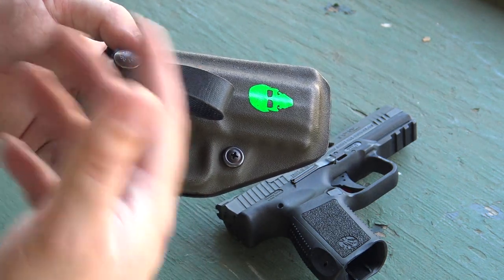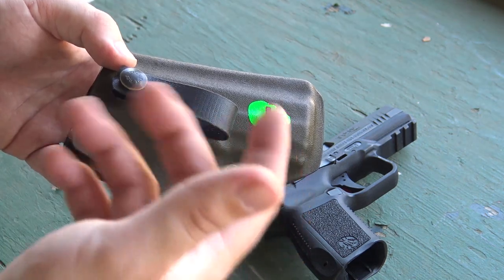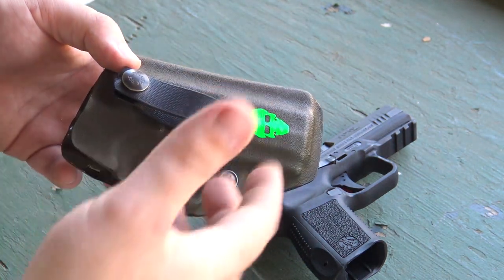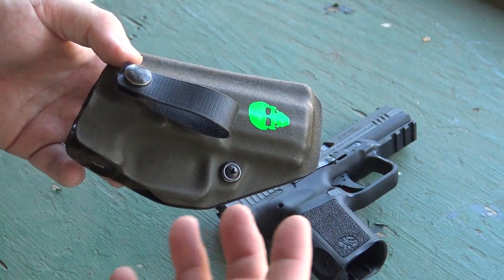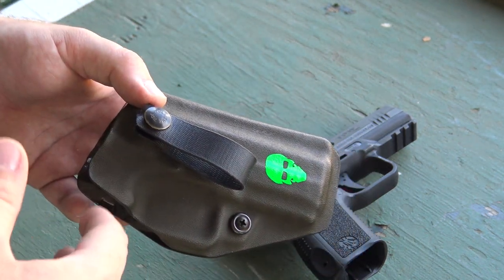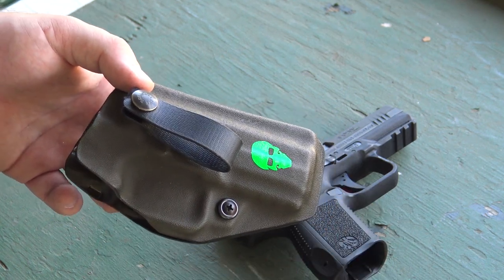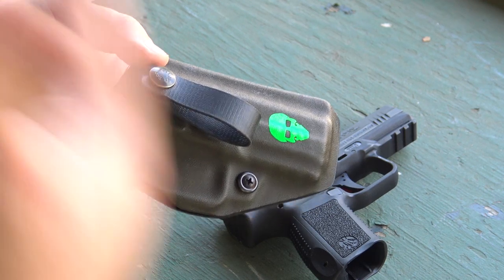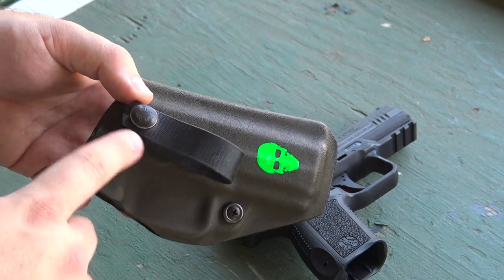One of my favorite features are the soft loops. If you've seen my other holster reviews, you know I'm a big fan of soft loops — they provide a much more secure retention method. If you've run holsters with clips, like the Galco King Tuck that I've reviewed, as much as I like that holster, I've run into situations where when I go to draw the gun the holster comes with it. You're going to find that with about 90% of clip-style holsters. The soft loops prevent that from happening.